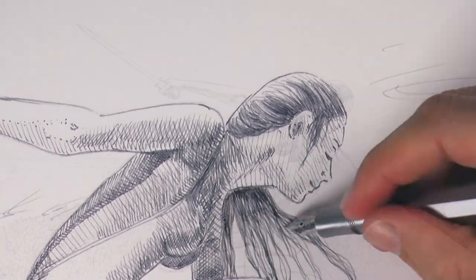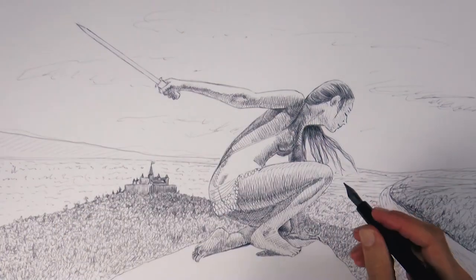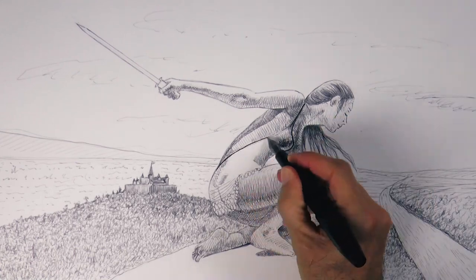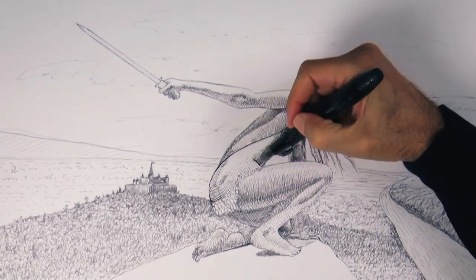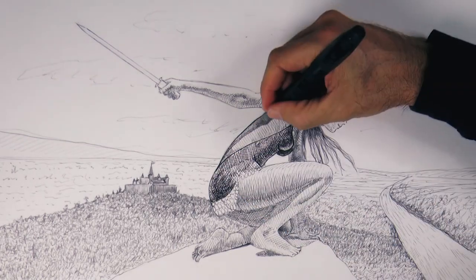Now I'll use another stylo which has a slightly wider nib and black ink in it. Let's see how it goes. Always with hatching and cross hatching, let's do the dress and some darker parts of the figure.